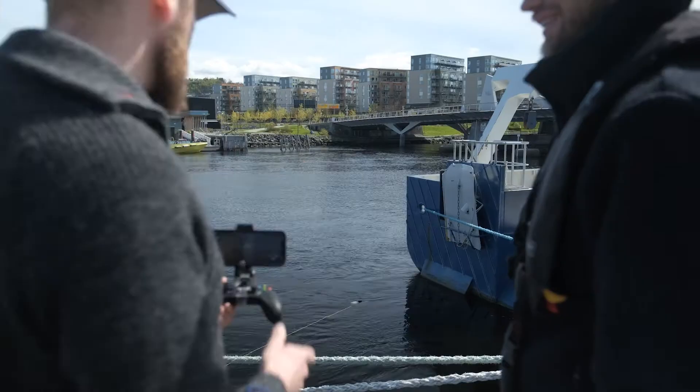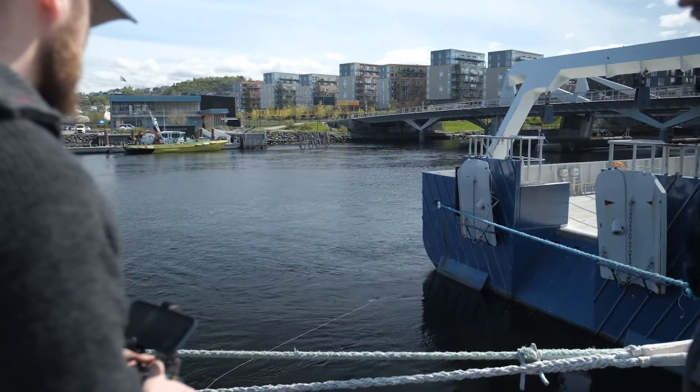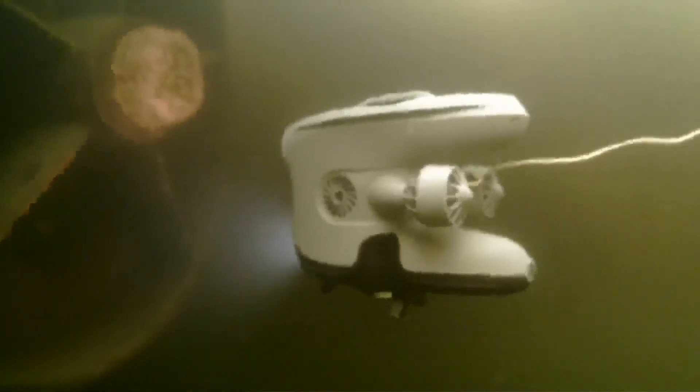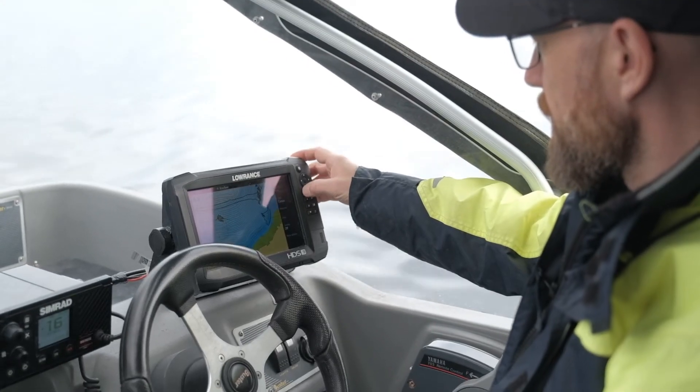You can also drive the ROV to a new position, and once you let go of the sticks, the ROV will automatically lock to the new position seamlessly. The ROV will use less battery with Station Keeping, as the control system will only use the exact required force to maintain the position.